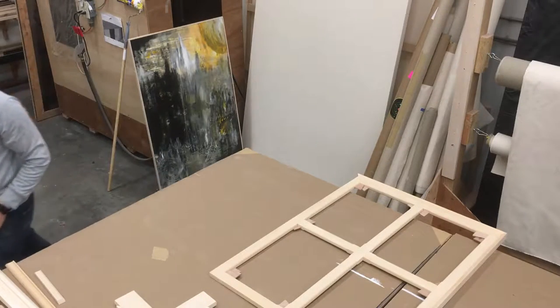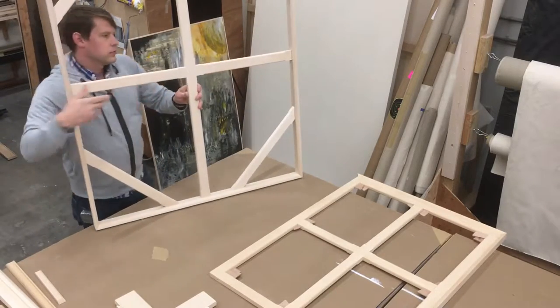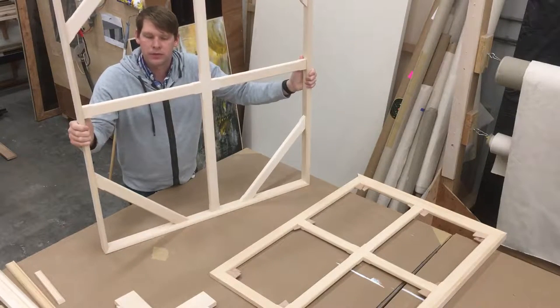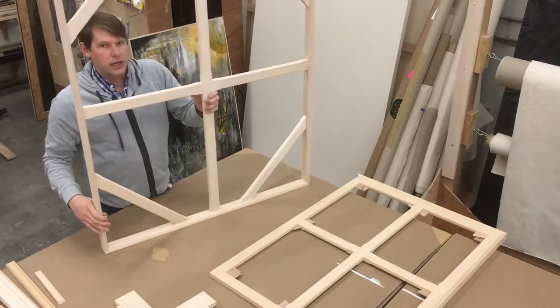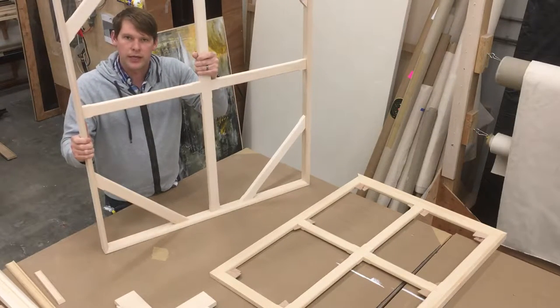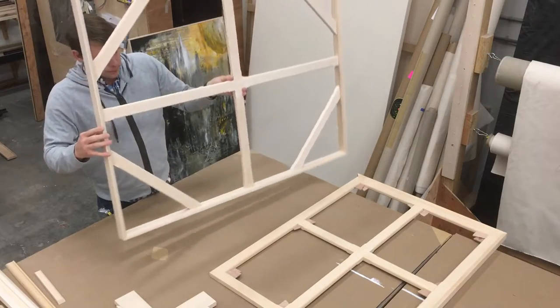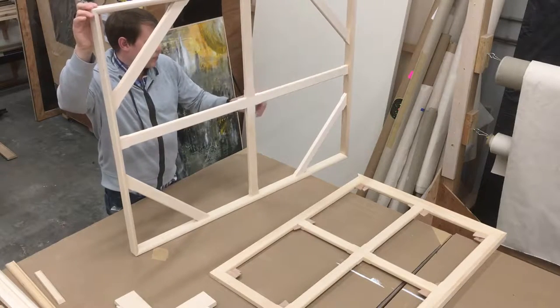And then there's strainer bars. This is a strainer bar. We make these from 3/4-inch deep to 1 inch to 1-and-3/4, 2 inches or so. Our standard is 1 inch, 1-and-3/4, and 1-and-3/8, which when stretched will be 1-and-1/2 inches deep, so it'll fit in most frames. These are just nailed and glued — they do not expand at all. Basically what you see is what you get.